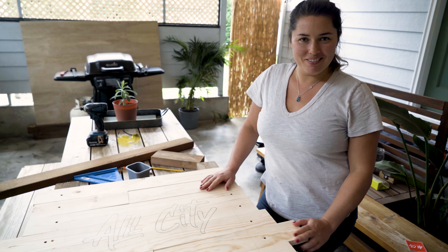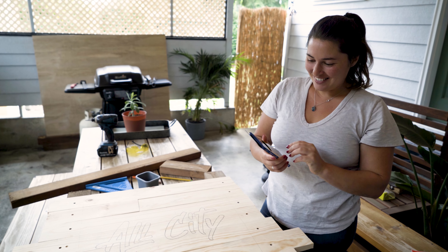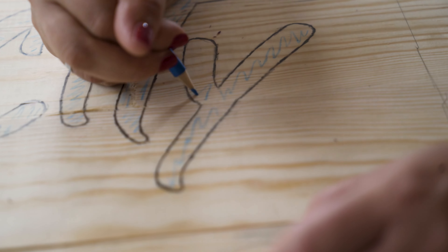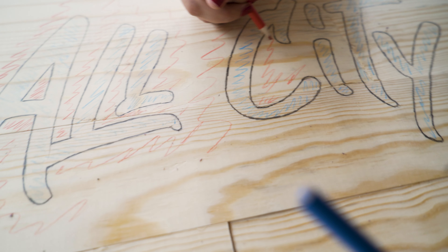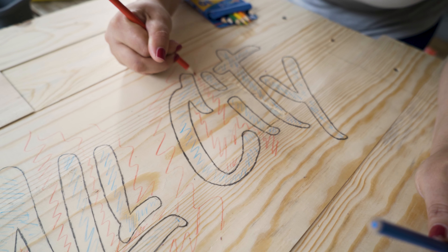Now for our secret weapon: colored pencils. We're going to color the inside of the letters blue and the outside red. This will help us keep organized once we've cut the boards up into tiny pieces.